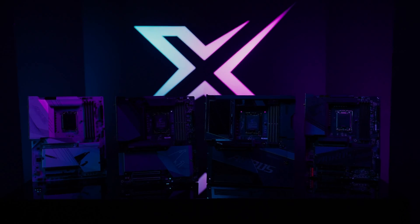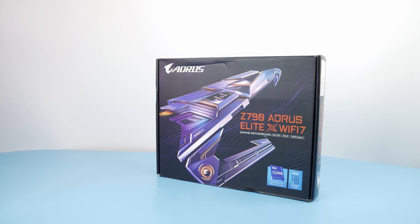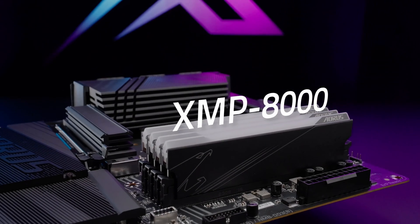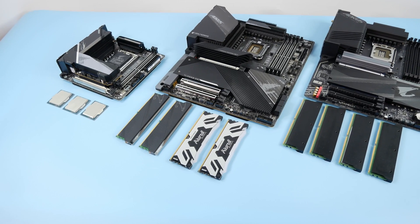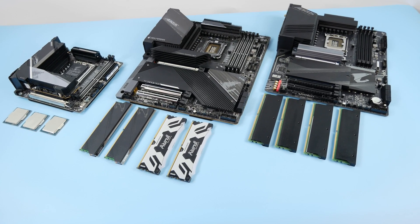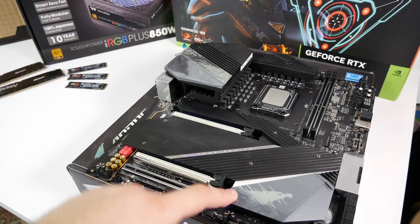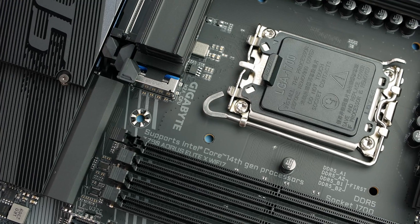Recently Gigabyte introduced its new Z790 XGen motherboard lineup designed specifically for next-generation core processors. Besides some quality-of-life improvements and Wi-Fi 7, these boards can overclock DDR5 up to 8200MHz. That is a very bold claim considering most Z790 motherboards right now cannot overclock RAM more than 7200MHz. To achieve greater speeds you need a better motherboard specifically designed for DDR5 overclocking like Tachyon or Apex, and all of them have only 2 memory slots. Gigabyte claims these boards can achieve similar speeds while having 4 DIMM slots.